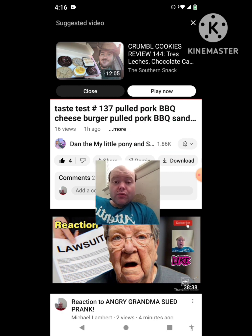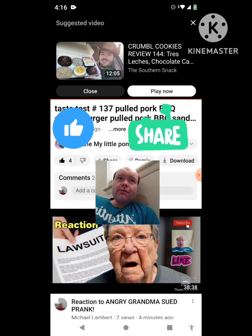On my channel, we are on the road to 9,000 subscribers. Please help me bring my views and watch hours up by taking a look at my other videos on the three playlists on my channel, give them a thumbs up, and share them with your friends and family members too.